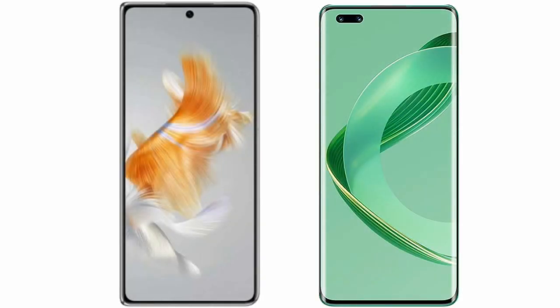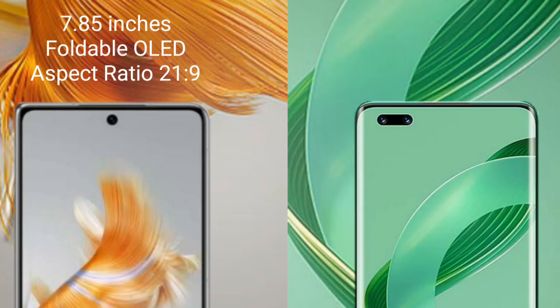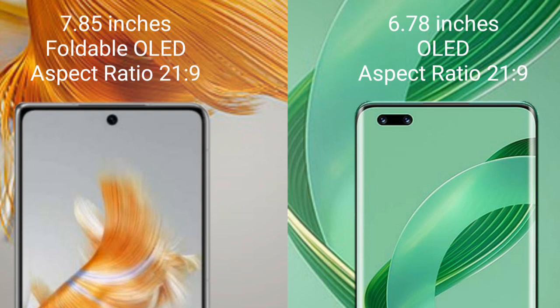I will compare the new Huawei Mate X3 with the Huawei Nova 11 Ultra. The Huawei Mate X3 comes with a 7.85-inch foldable OLED display and an aspect ratio of 21:9. The Huawei Nova 11 Ultra comes with a 6.78-inch OLED display and an aspect ratio of 21:9.